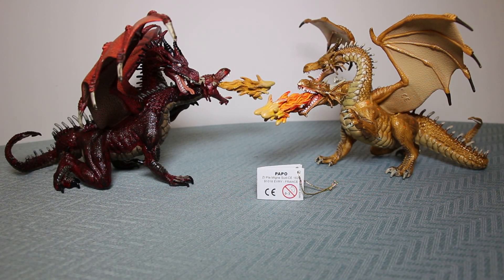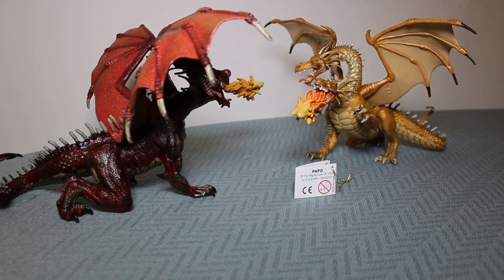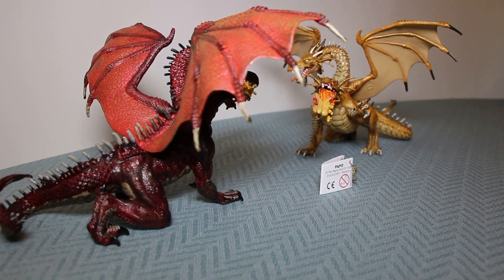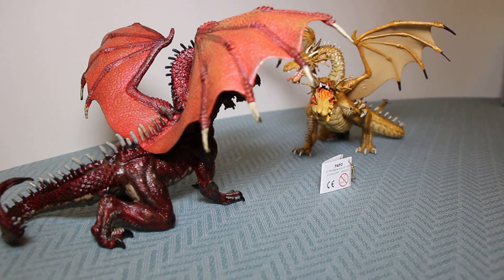Here we have the gold two-headed dragon and the red two-headed dragon by Papo. As you can see, whilst they face off, they're actually identical dragon figures. The layout of the wings, the tail, the two heads, and the position of the heads are exactly the same.